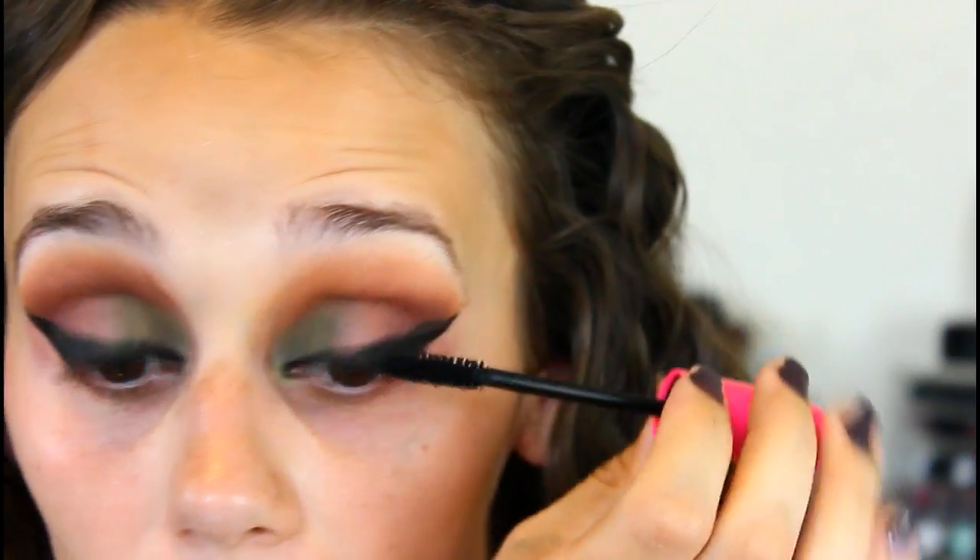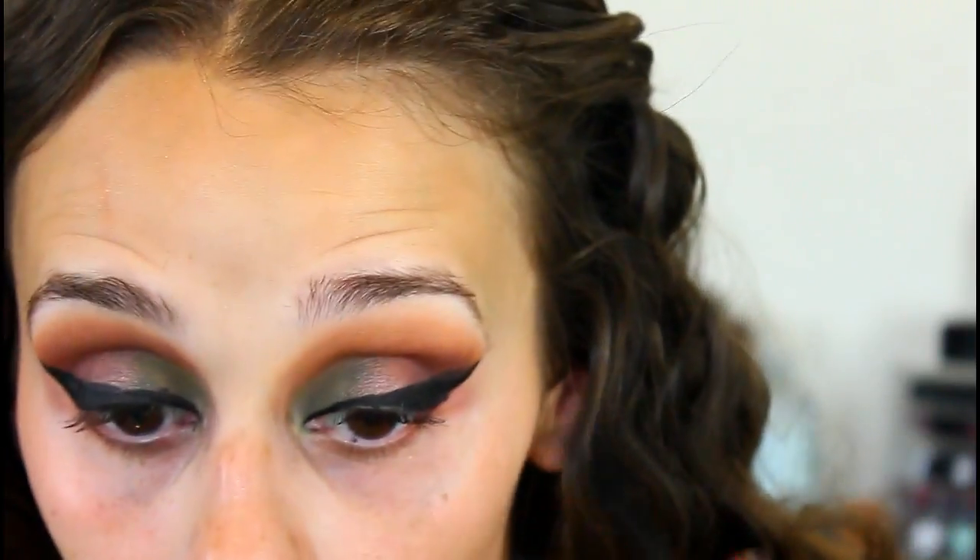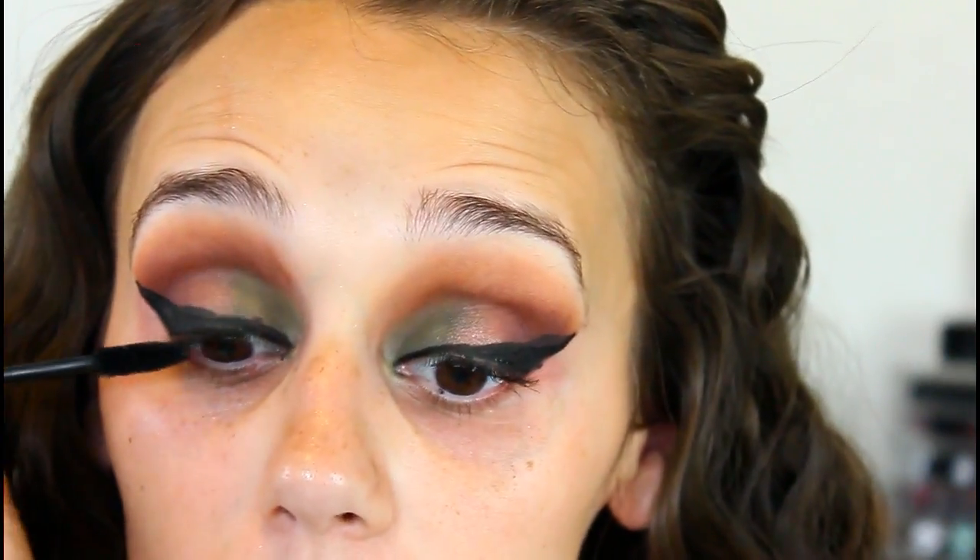They don't test on animals at all, and only a couple shades here and there of anything aren't vegan. I really enjoy Wet n' Wild for that reason, and on top of that the products are really good. I'm going to go apply some false lashes and I'll be right back.